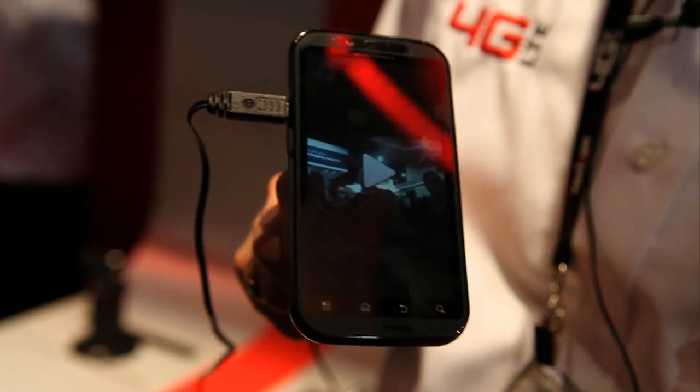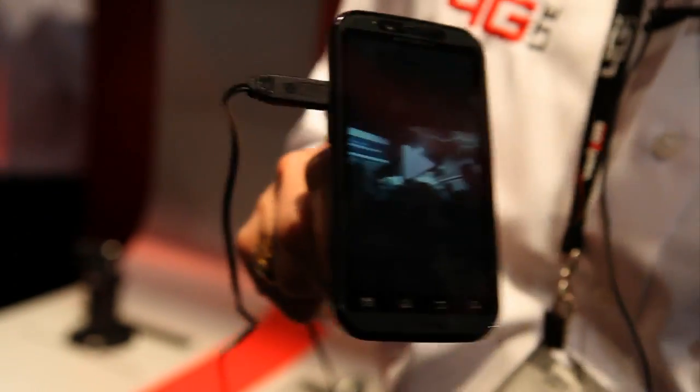It currently is operating on the Android 2.2.1 operating system, or Froyo. And that's the Motorola Droid Bionic. What's the availability?